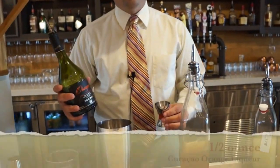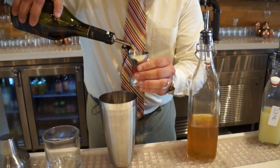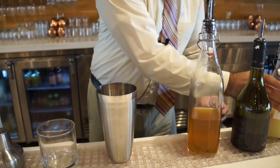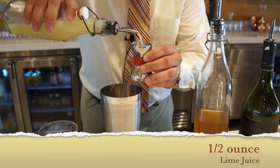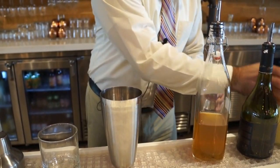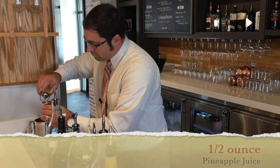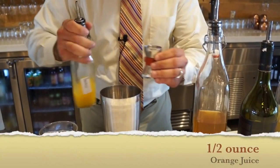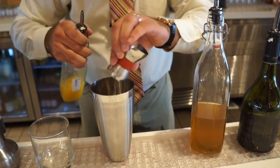Half ounce of Torres Orange — this is our curacao. A half ounce of lime juice, a half ounce of pineapple juice, one half ounce of orange juice, and a quarter ounce of the almond syrup.